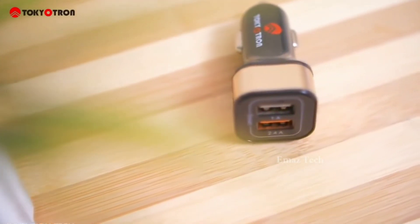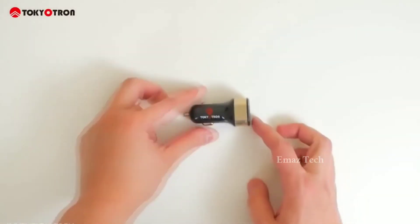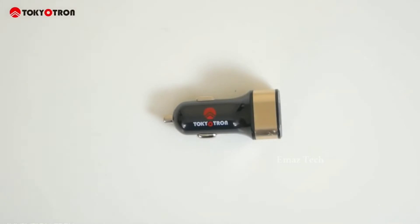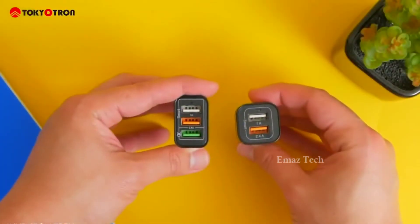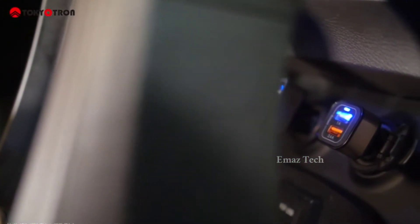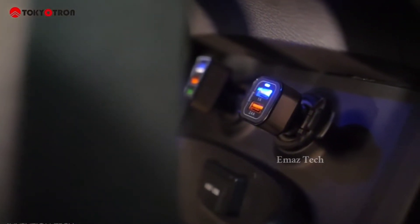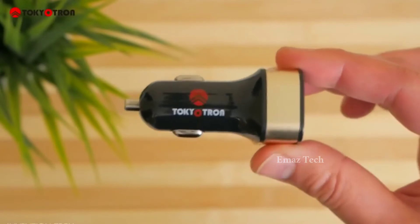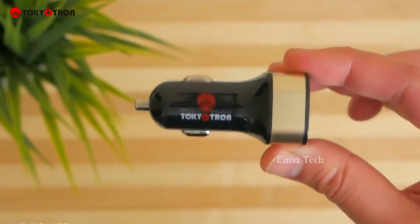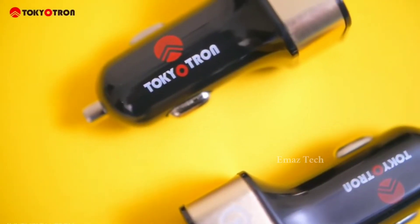My next gadget is a Car Charger. Guys, this is a variety of super car chargers. You can get one for 249 rupees. This is a dual port USB charging port — you can charge two devices. There is also a three-port version available for 499 rupees. It supports 2.4A and 1A output. You can connect it to the car's 12V socket for fast charging. It has a compact size and is easy to use.